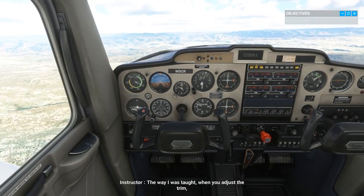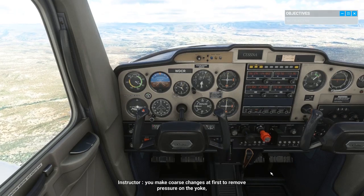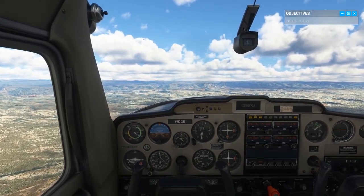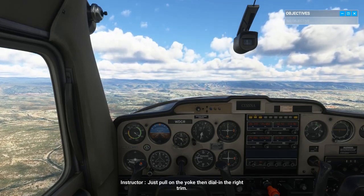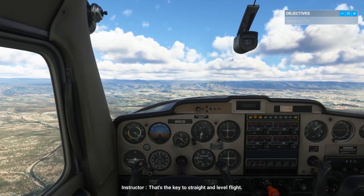The way I was taught: when you adjust the trim, you make coarse changes at first to remove pressure on the yoke, then small adjustments to find the perfect setting to keep your desired attitude. If you feel your pitch slipping and need to get back to the proper attitude, don't worry — just pull on the yoke, then dial in the right trim. That's the key to straight and level flight.